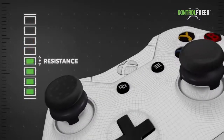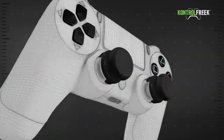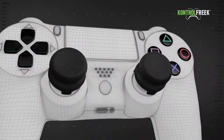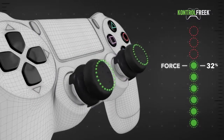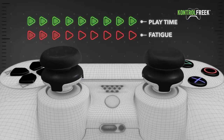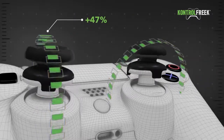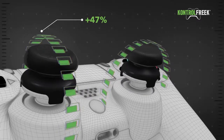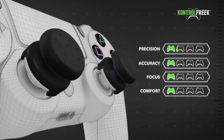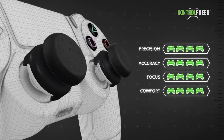This lessens thumbstick resistance and makes your in-game character's movements easier to control. The extended radius of your lever results in 32% less force needed to manipulate the analog stick, so you can play longer without experiencing hand fatigue. And with 47% more arc distance, you will have a larger range of movement available for fine-tuning your shot. This increased range of movement and decreased resistance translates to better precision, accuracy, focus, and comfort in the fast-paced world of online gaming.